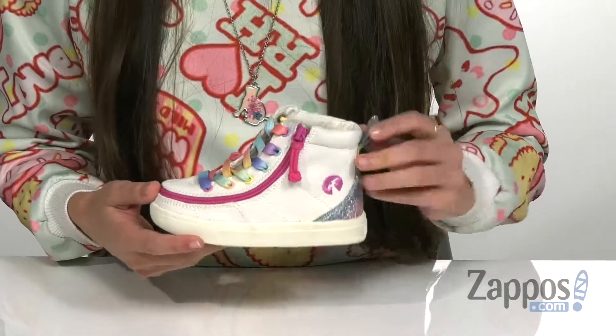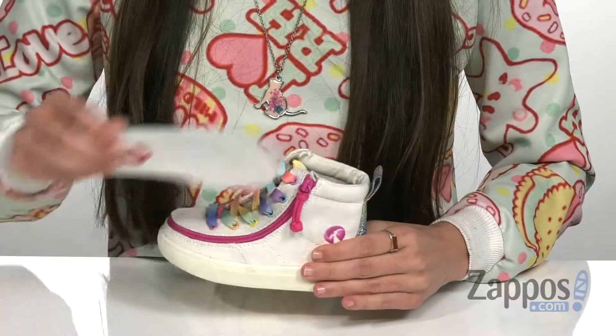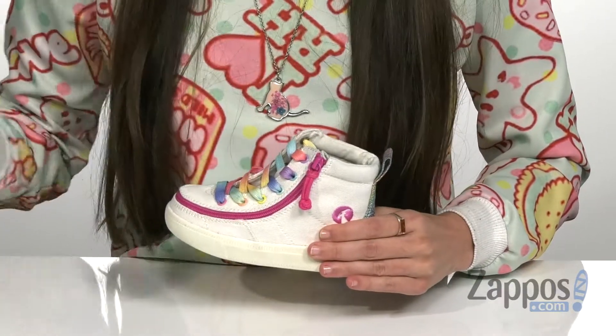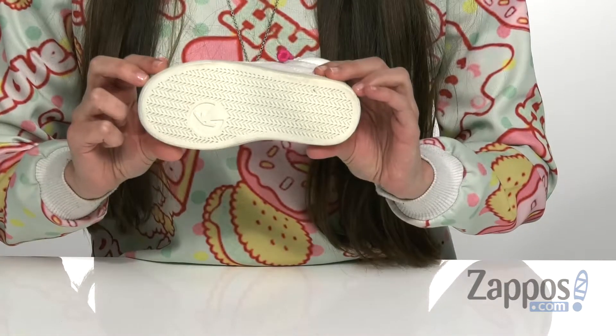Along with this really cool wrap-around zipper that's gonna help for an easier on and off, as well as a pull tab at the back that's gonna assist with that. There's a breathable textile lining as well as a lightly cushioned footbed that is removable. That's gonna keep your child comfortable throughout the day, and it's all on top of a durable flexible rubber outsole.